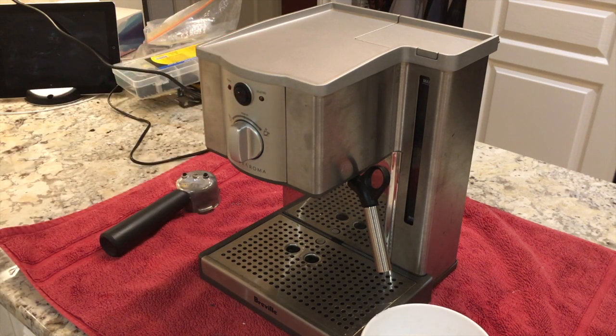So that's how you would go about fixing a Breville Cafe Roma Espresso machine that was either not heating up at all or wasn't able to heat up high enough to produce steam. The problem could be corroded or broken terminals on your heating element.